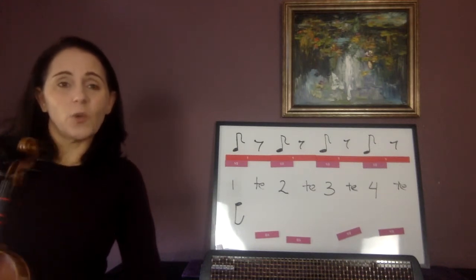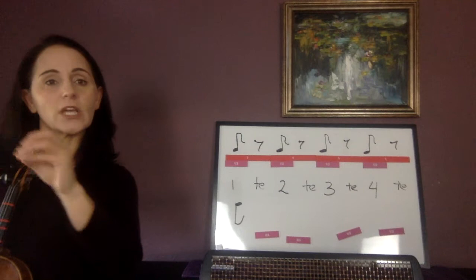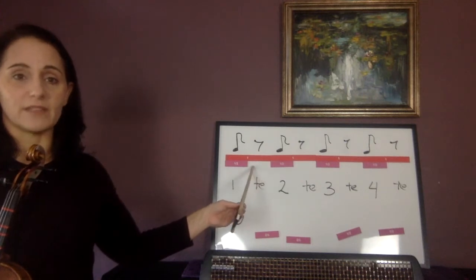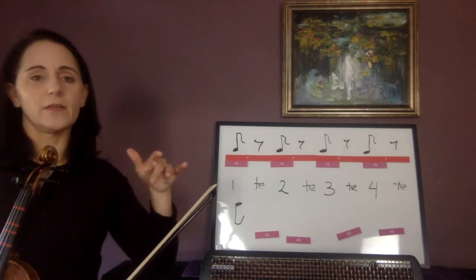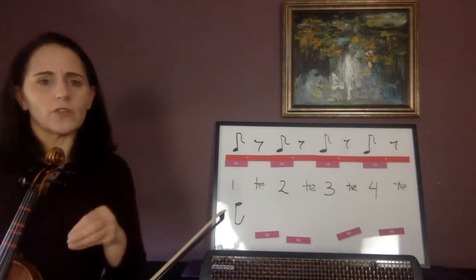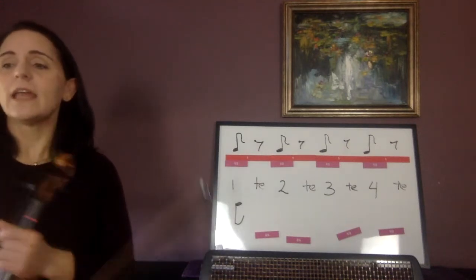So why can't we just have staccato quarter notes? Well, staccato is a little bit more ambiguous — it can be a little bit longer or a little bit shorter. For now, I want all your staccato quarter notes to be just like this: half a beat of sound, half a beat of silence. Staccato quarter notes — little gray area. Eventually a teacher, conductor, or you might decide to go even shorter or a little bit longer than half a beat.